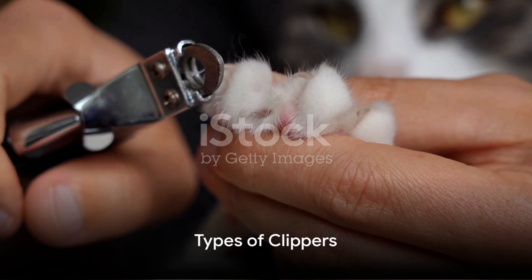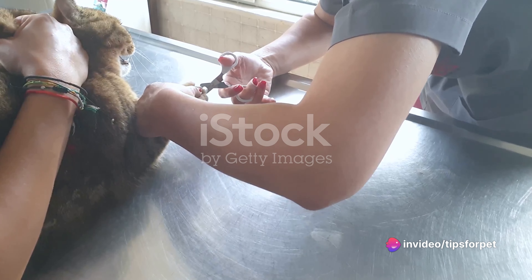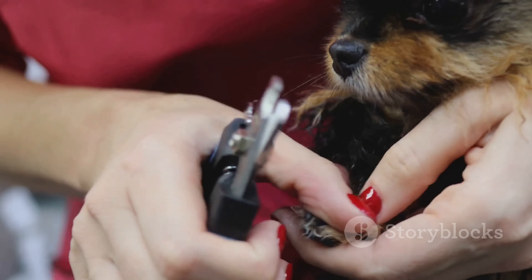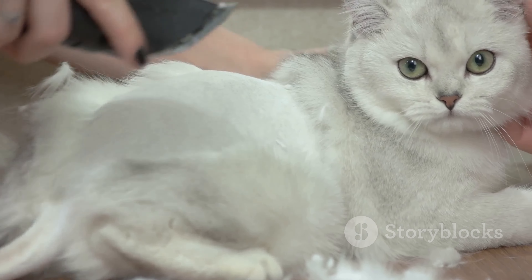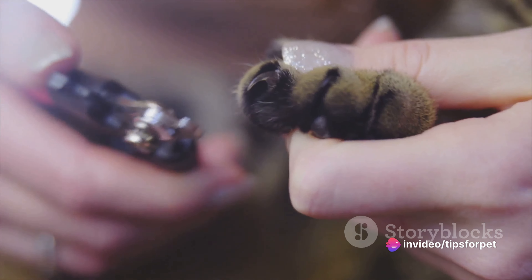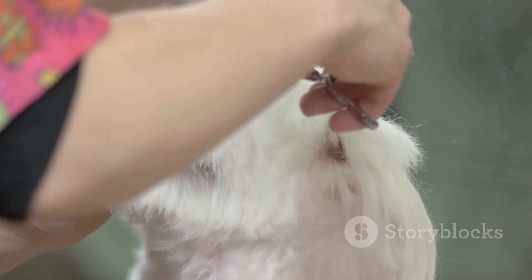Thirdly, the type of clipper also matters. There are two main types: the guillotine style and the scissor style. The guillotine style has a hole where you insert the nail and a blade that comes down to cut it — some cat owners find this type easier to use. The scissor style, on the other hand, works just like a pair of scissors, with two blades that cut the nail when squeezed together. This type gives you more visibility of what you're cutting, which can help avoid accidents.